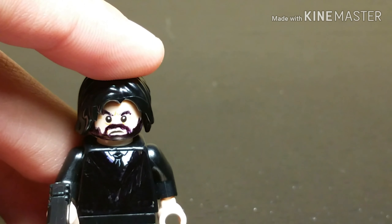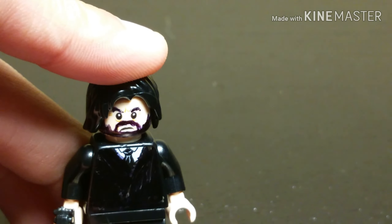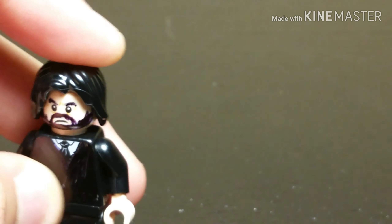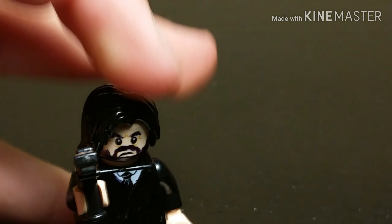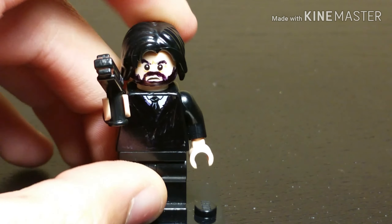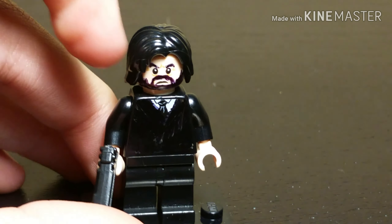And then for the face — I just took a plain peach face and used a black Sharpie marker to color in the beard. Or you could just use a yellow Lego head, because there is a Lego set that actually has a yellow head that looks like John Wick, which would be easier if you don't have Sharpie markers.